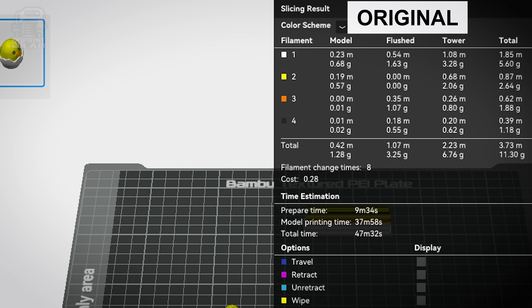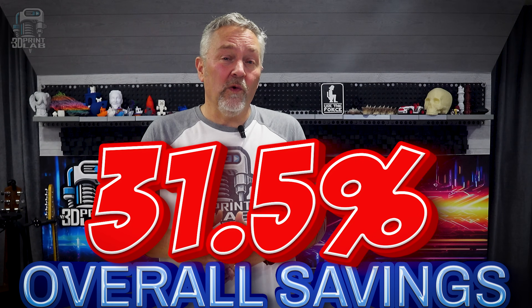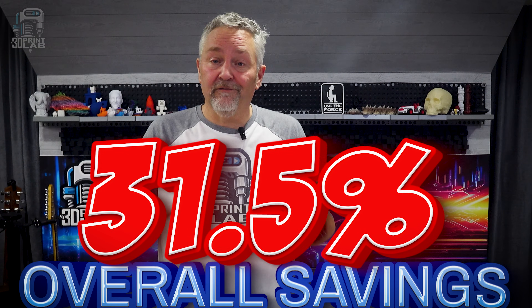The result? It printed perfect. I tried a few different settings — even the auto flush setting and that experimental long retractions when cut setting under filaments — and every time, no matter what I did, with the flushing volume at 200 millimeters, they printed great and the waste was way down. The standard settings flushed at 3.25 grams with a tower of 6.76 grams. With flushing volume at 200 and the multiplier at 0.5, it only flushed 1.41 grams with a tower of 5.44 grams — a whopping 56.6% decrease in flushed filament, and the tower down 19.5%. Overall, I saved 31.5% of wasted filament just by changing the flushing volume settings.